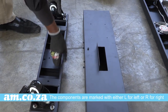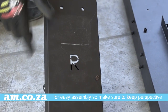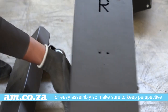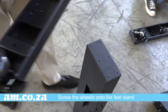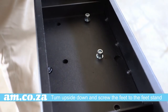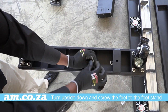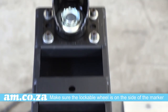The components are marked either R for right or L for left for easy assembly, so make sure to keep perspective as the build proceeds. Turn upside down and screw the feet to the feet stand. Make sure the lockable wheel is on the side of the position marker.